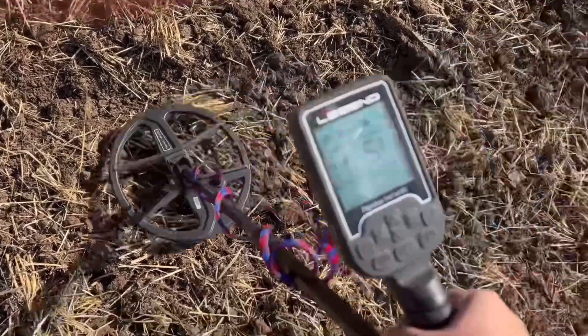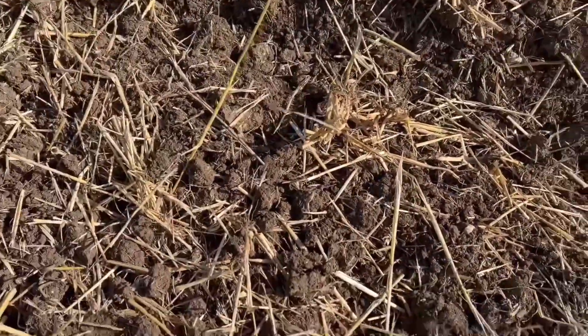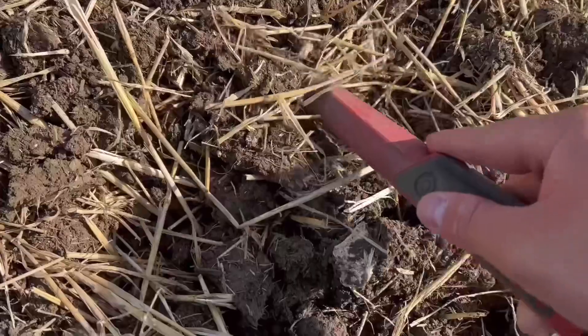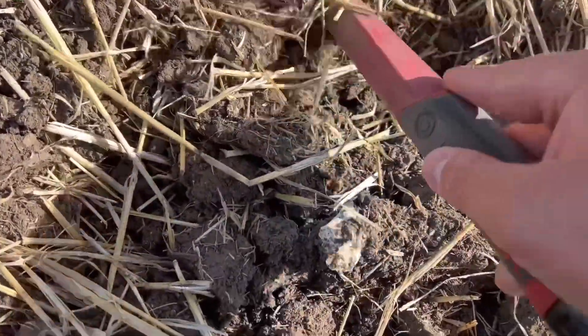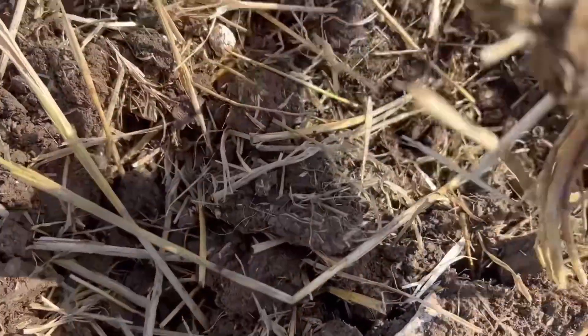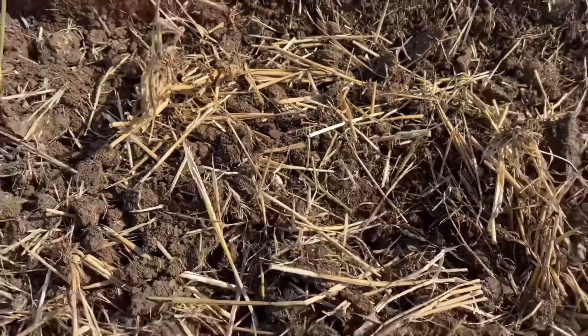Got another signal right next to the weight. It's on top - I'll see if I can pick it out with a pointer walk. It's just a piece of can. Nothing special, just a bit of trash. On to the next target.